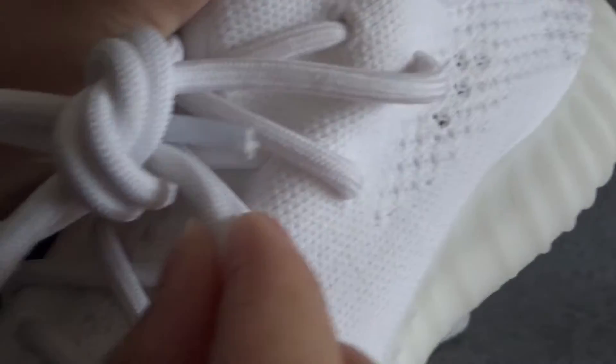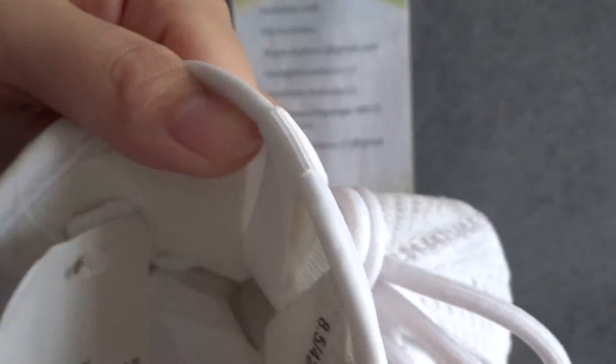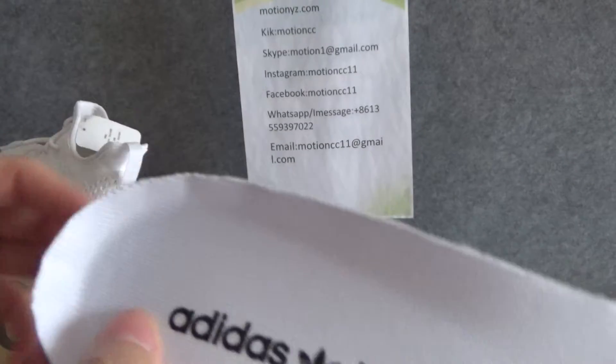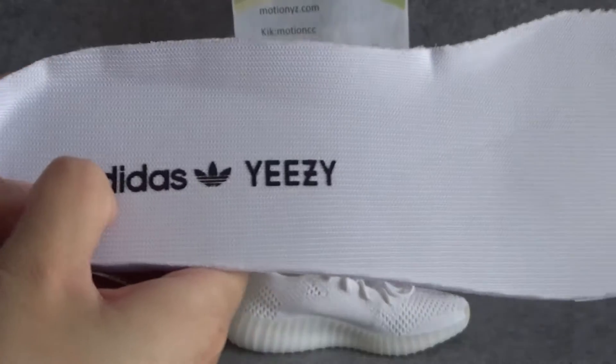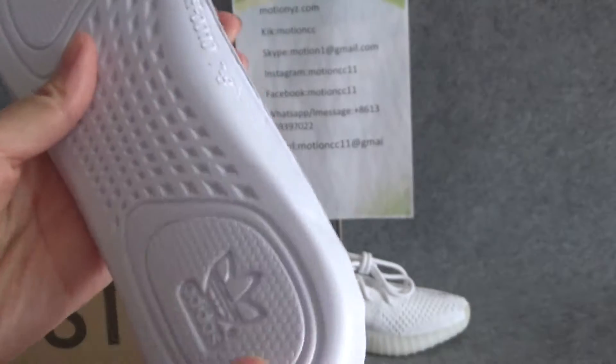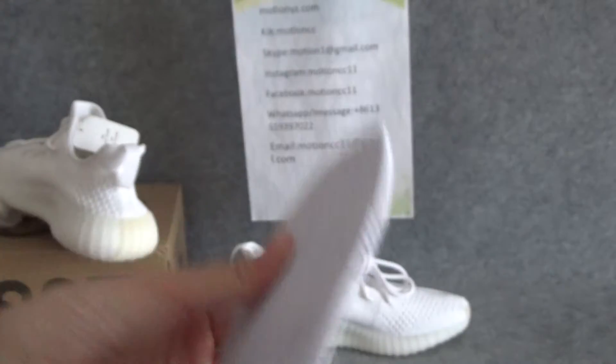The shoelace is very strong and white in color. Looking at the inside, the insole is white and has an Adidas logo. The back of the insole also shows the Adidas logo clearly, and it's very soft.